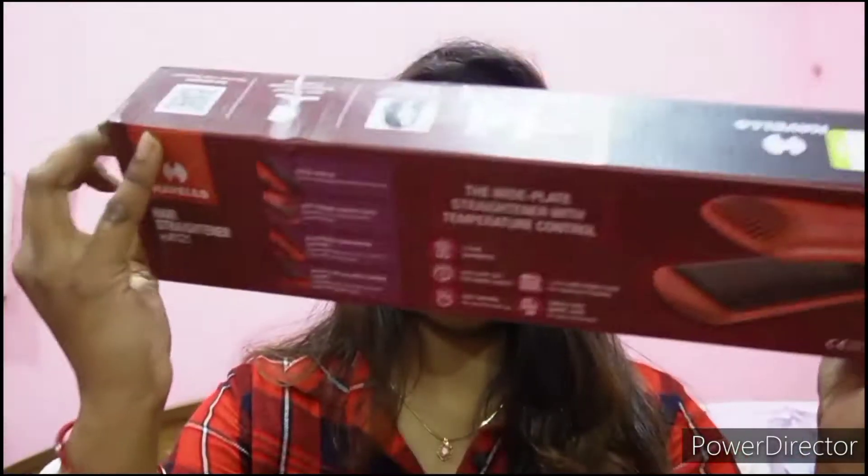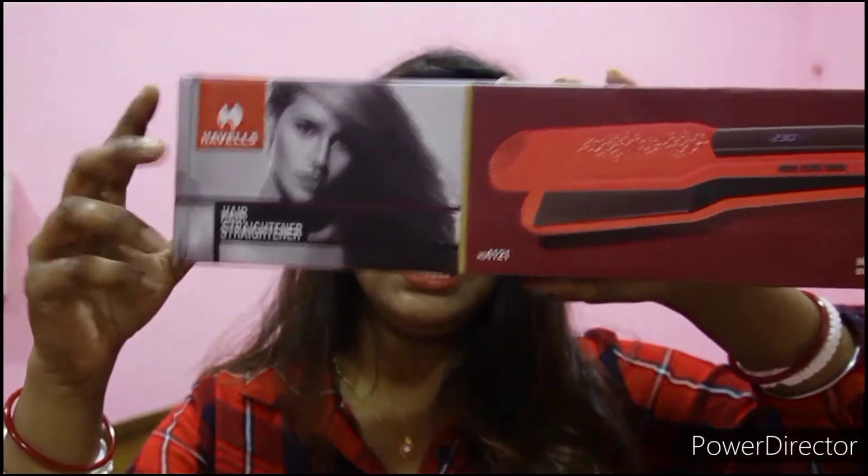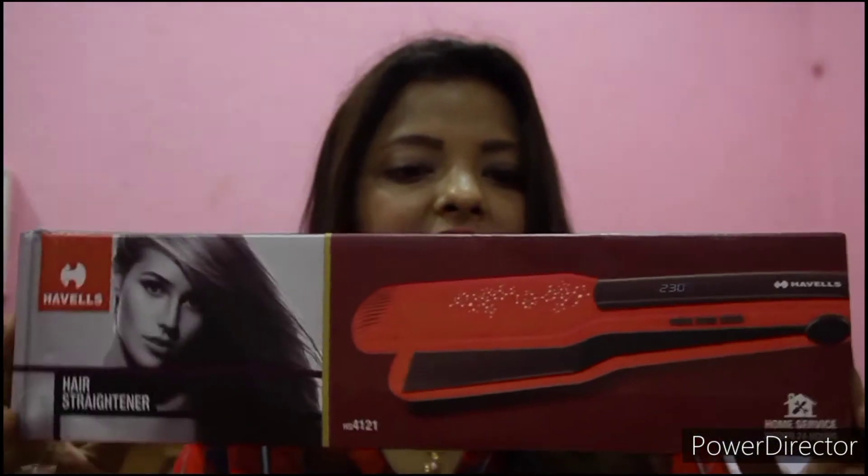Let me go through the box before I review the product itself. It comes in very simple cardboard packaging with all the information printed around it. The model number HS4121 is on the front, and the back has the display features. It also has a two-year warranty — two-year guarantee — but not for physical damage. The box contains only the hair straightener, nothing else.